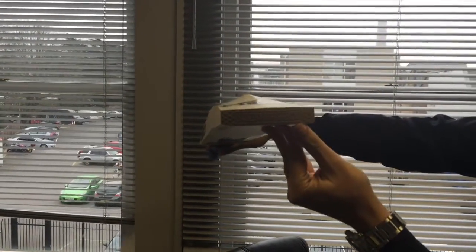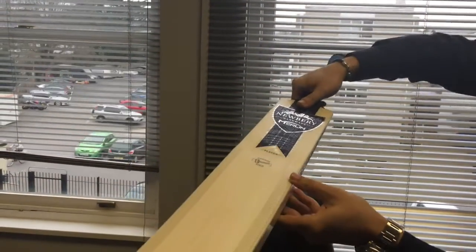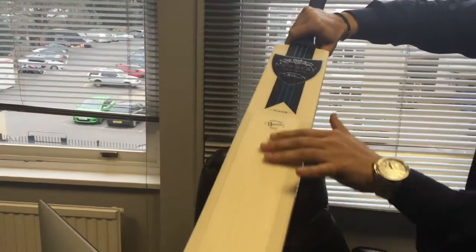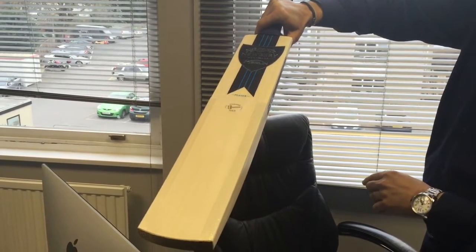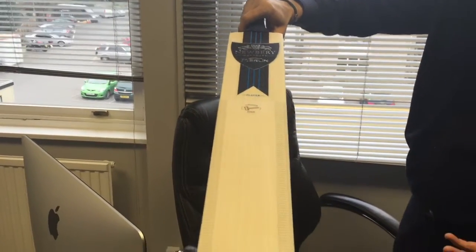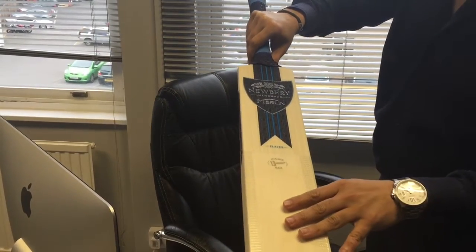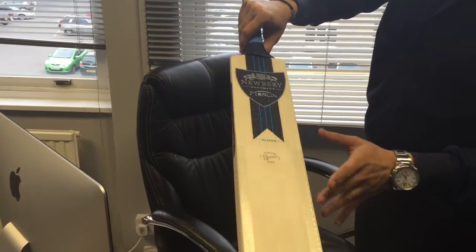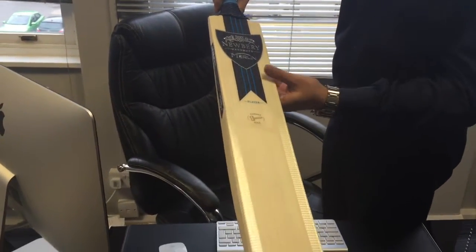Got the Newbury toe guard and all Newbury bats come with the hammer edge — the fiberglass edging drilled into the scuff sheet, which doesn't affect performance at all and prolongs the life of the bat. There's no oiling needed to the front of the bat at all, just to the sides and the back — and a little bit perhaps to here as well.